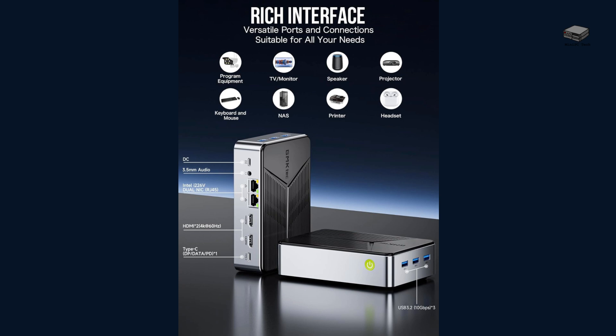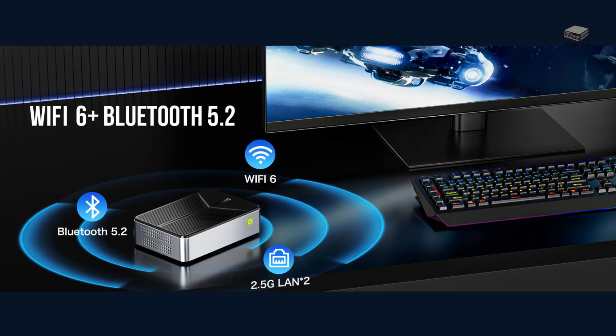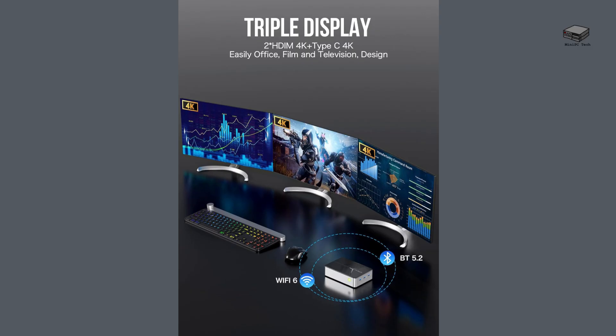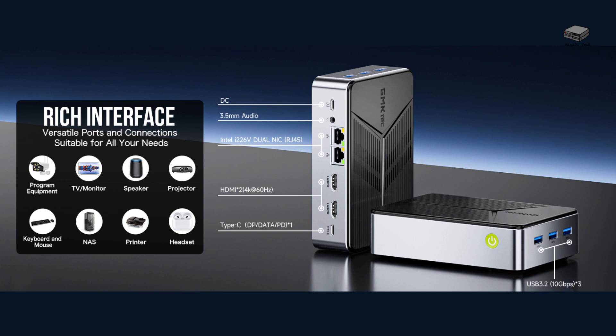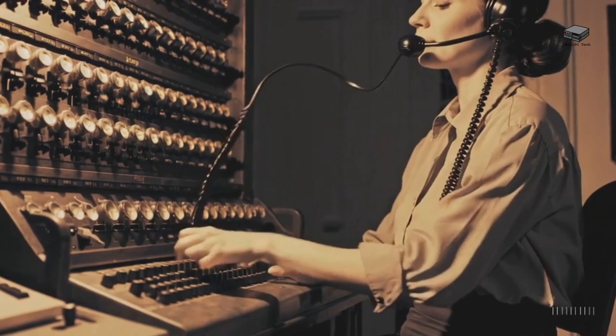The GMKTEC G9 is stacked with ports, making it a versatile workstation and media hub. On the back, we get dual 2.5GB Ethernet ports — 2.5x faster than standard Gigabit LAN — Wi-Fi 6 and Bluetooth 5.2 for fast, stable wireless connectivity, triple 4K display support via 2 HDMI plus 1 USB-C DisplayPort mode, and 3 USB 3.2 10Gbps ports for high-speed peripherals. Whether you're using it for networking, productivity, or media streaming, this mini PC has all the connections you need.